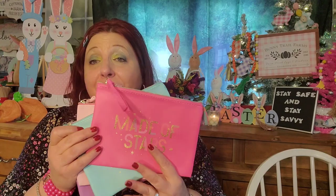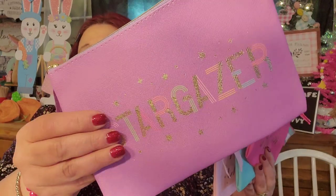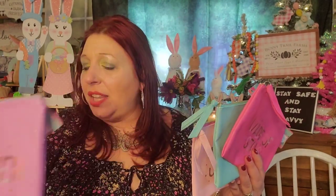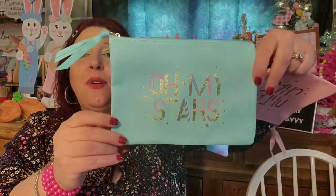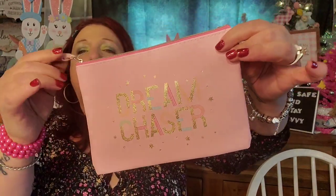I don't know what I was thinking when I first saw these that I just bought one. I absolutely love Stargazer — that is my favorite. I really love what it says, how it looks, the color, everything about it with the little added tab. This one says Made of Stars — I love that. And then Oh My Stars — look at that color. And this one is called Dream Chaser — how gorgeous is that? These will probably be in future giveaways. I think the reason I didn't buy them in the beginning is because I really do have a bunch of makeup bags.